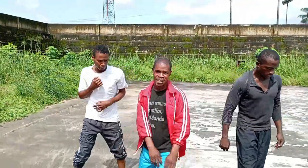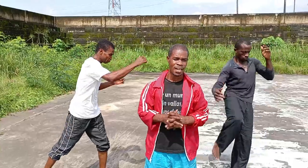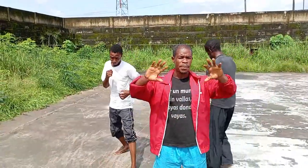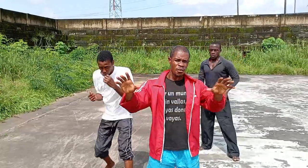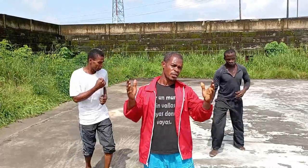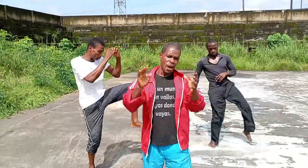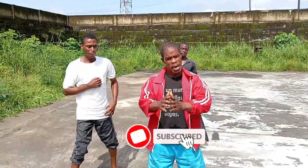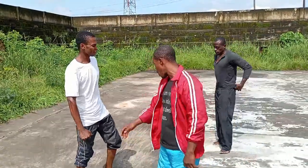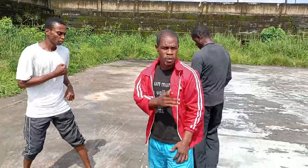Thank you to all our subscribers and viewers. I want to appreciate every one of our followers for staying tuned to our videos. Please do subscribe, hit the bell, watch the video to the end, and give us a thumbs up.